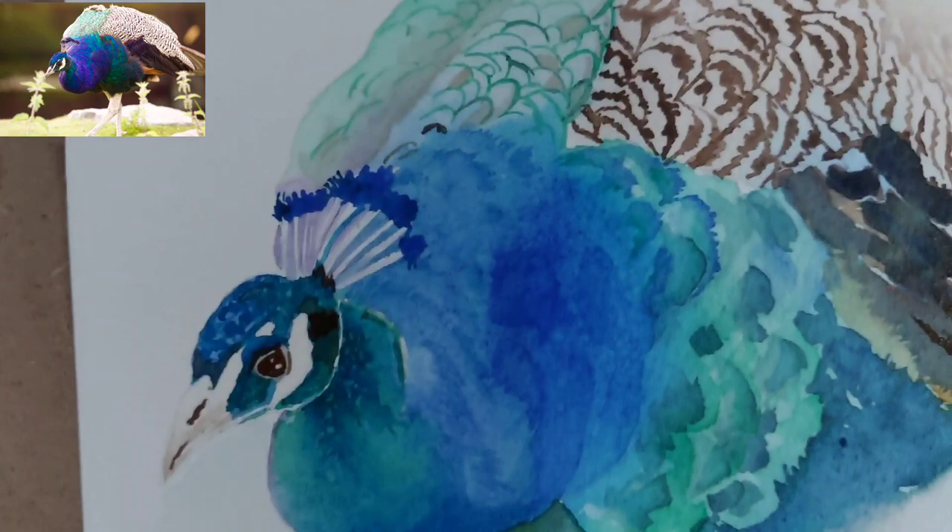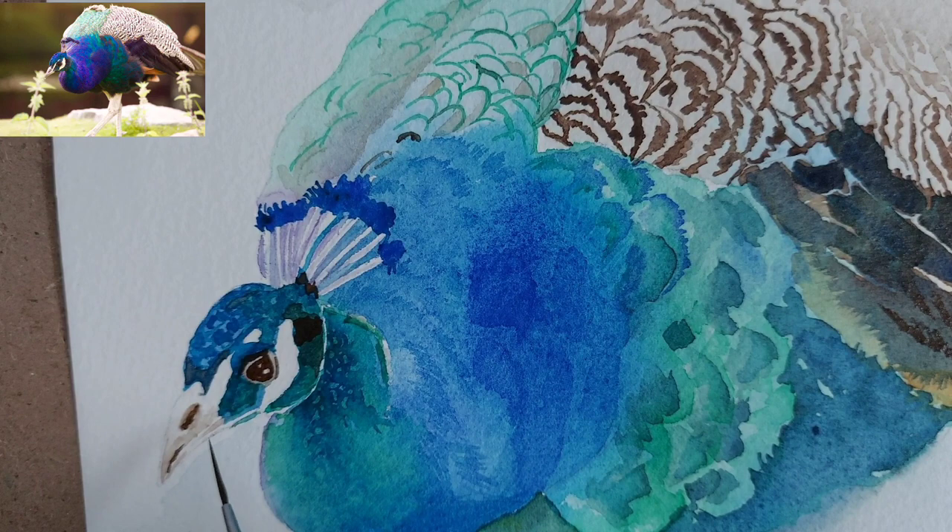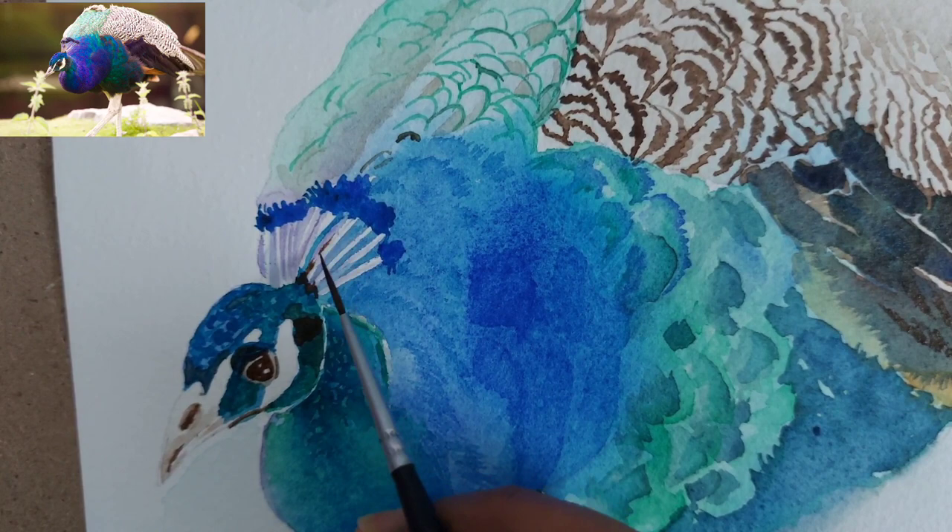Just a light wash has been given for the background — we have not painted any fancy background for this peacock because there is already a lot of color and focus in the peacock itself.